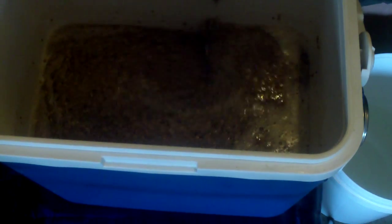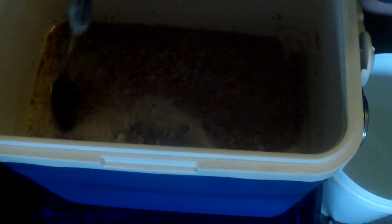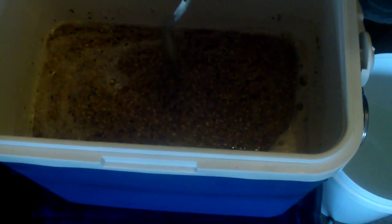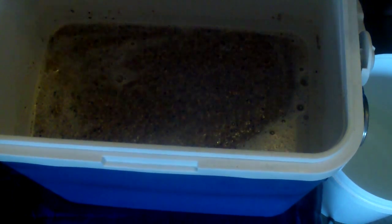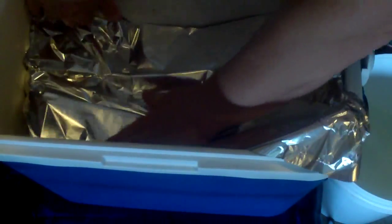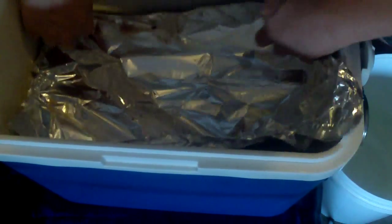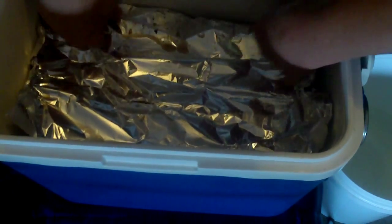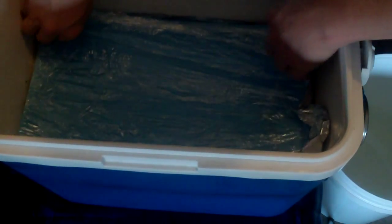Putting the grain in there. A little bit of roasted barley to give it a nice colour. Alright, that's all mixed up. Put the foil mat on — there we go, should make a difference.